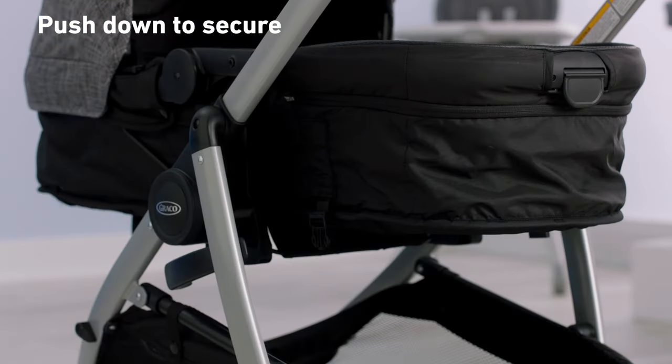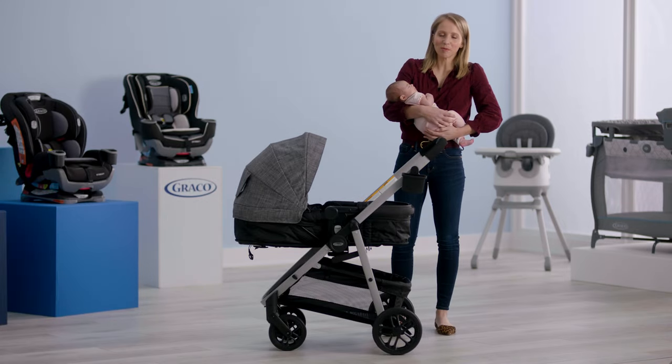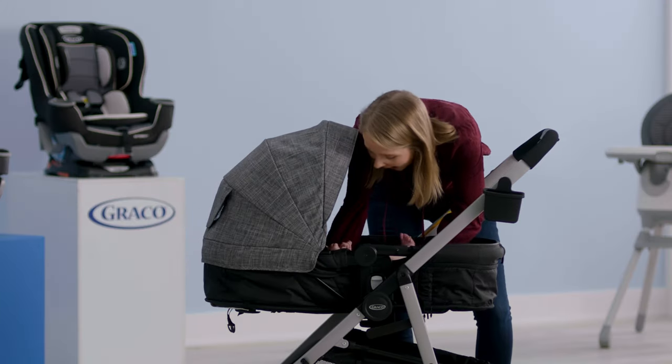Make sure the seat's secure and then you're ready to roll. This is my favorite mode for the little ones — it gives them space to stretch out, especially on walks around the neighborhood.